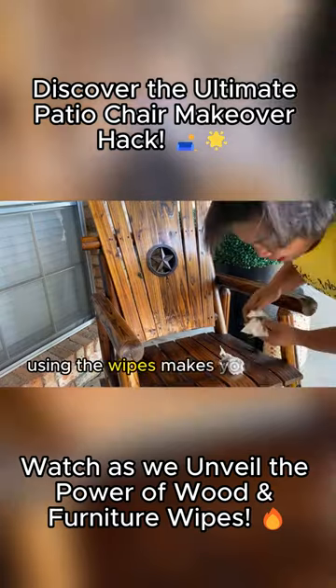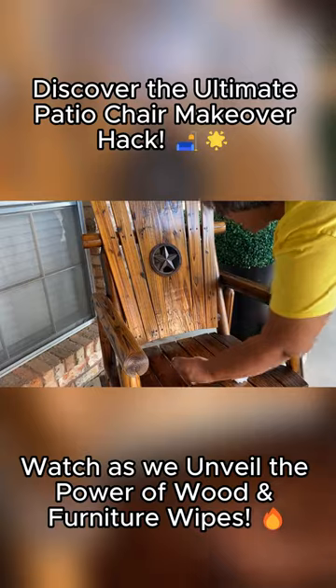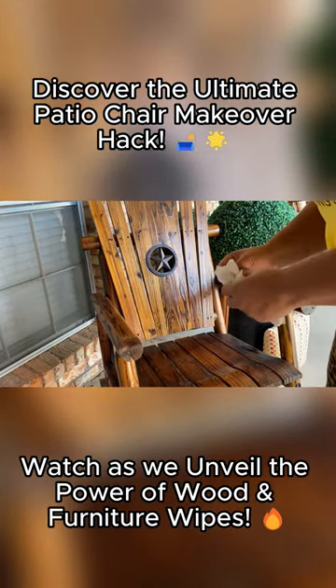Using the wipes makes the wood look brand new. Doesn't take long. I need to put this other side up.